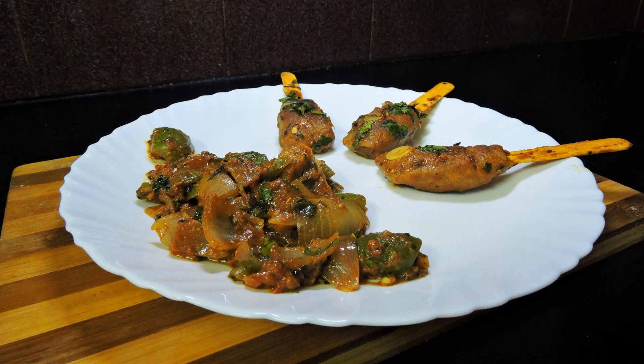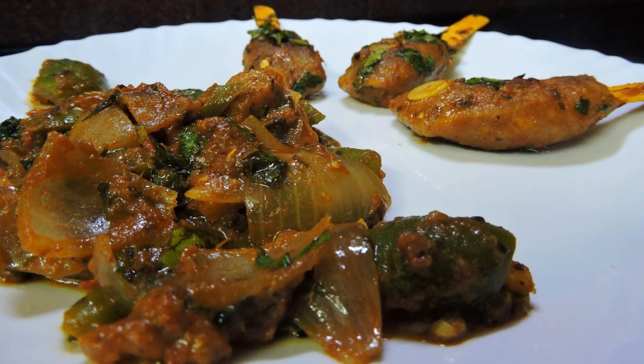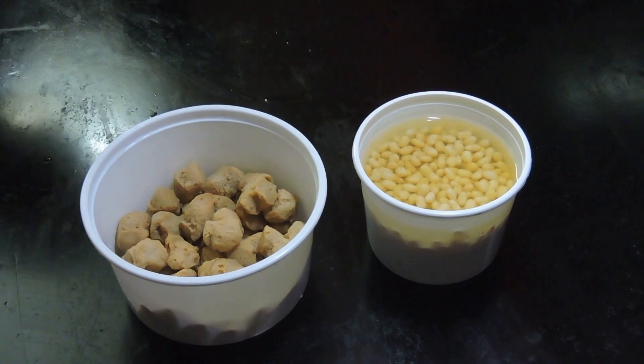Hey guys, we are back with a delicious vegetarian recipe with the main ingredient being our favorite soya bean, which is also known as the vegetarian meat. So today we are making soya bean with a twist, which is famously known as soya bean chum. So let's begin.